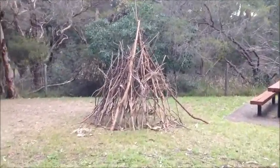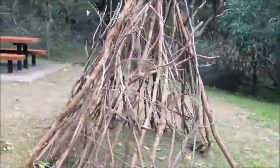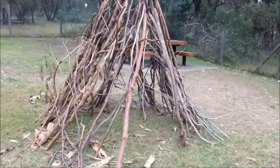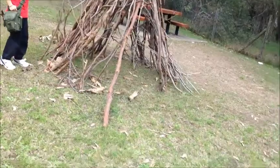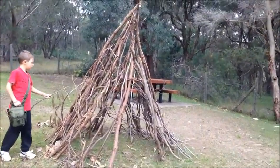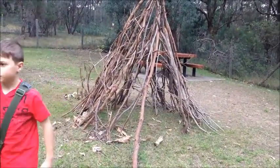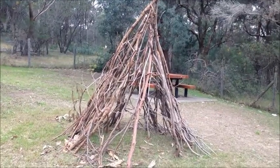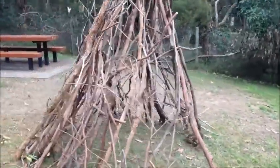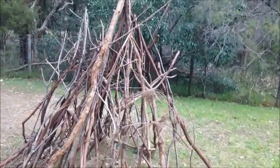We've just come across what's obviously someone's been constructing a teepee style shelter. I know there's an Indigenous guy that works for the council here and takes people out through the reserve to teach them wild edibles and stuff like that. So I think he's probably given a quick lesson on how to construct a temporary teepee shelter. Obviously they didn't get the finish — waterproofing it — but it's a start, pretty good.